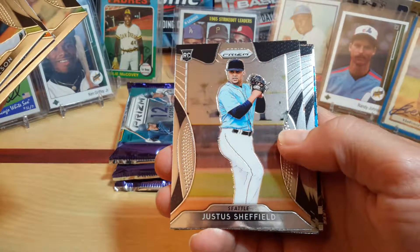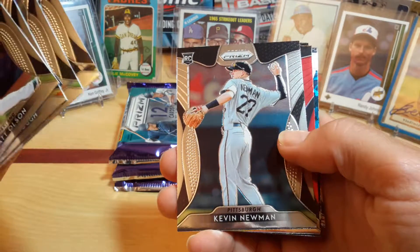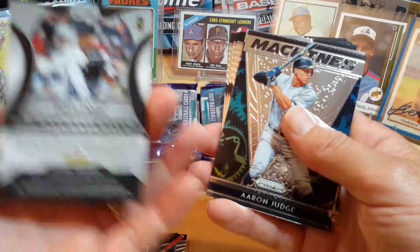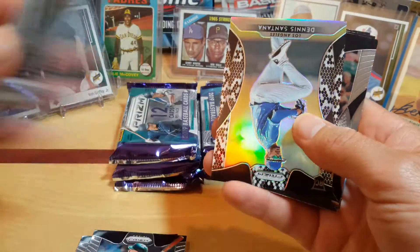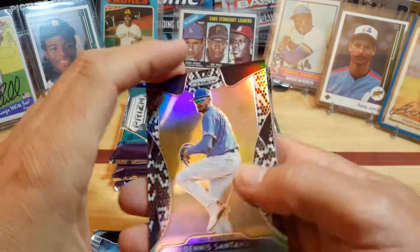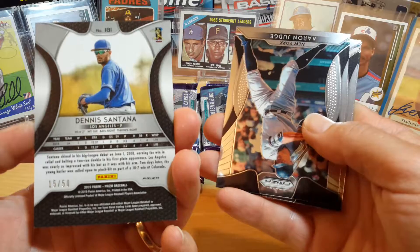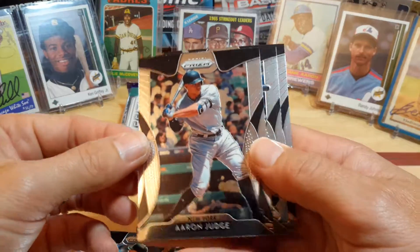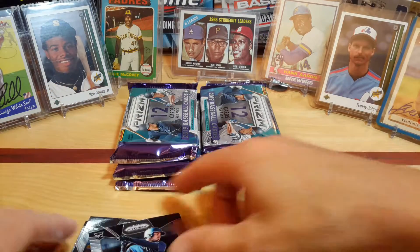Matt Olson, Jacob deGrom, Justice Sheffield Rookie Card, Reese McGuire Rookie Card — Toronto. Kevin Newman, James Paxton Red Prism, Aaron Judge — Machines, pretty cool looking little card. All these cards have so much chrome on them, just good looking cards. This is like a rookie card — I think this is called like the Zebra or something, it's out of 50. Dennis Santana — it's a cool looking card. Another Aaron Judge base, Jake Bauers from Cleveland and one rookie card.